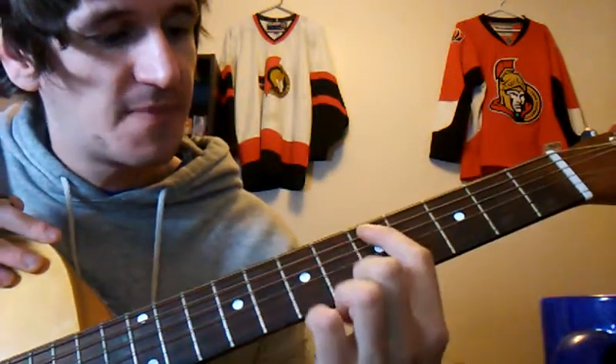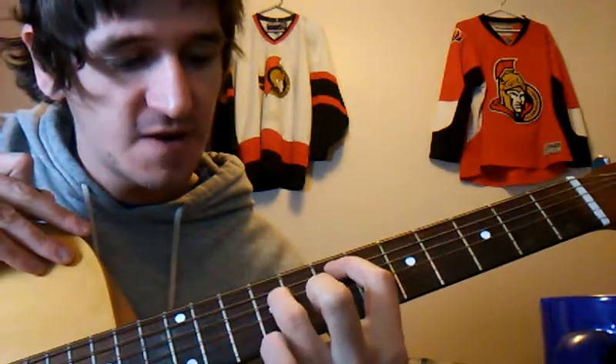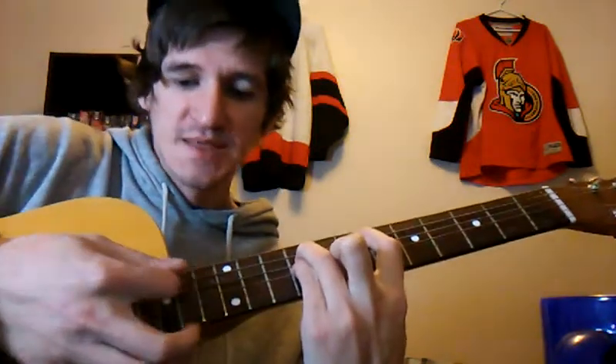We're going to be starting off by placing our index finger on the seventh fret, second string down from the top. Our ring finger is going to be on the ninth fret on the third string down, and our pinky will be on the fourth string down on that ninth fret as well. So just those three — we're not going to be hitting the top strings. You really want the chord to ring out there. That's our first chord.